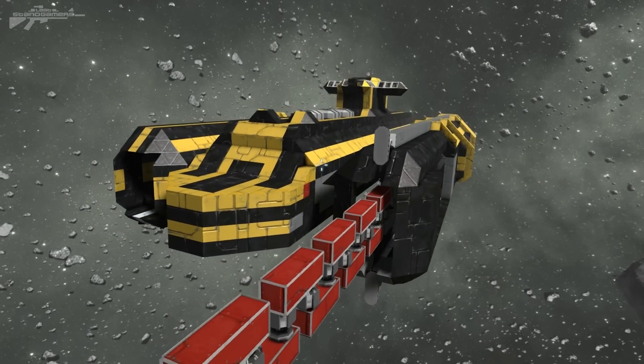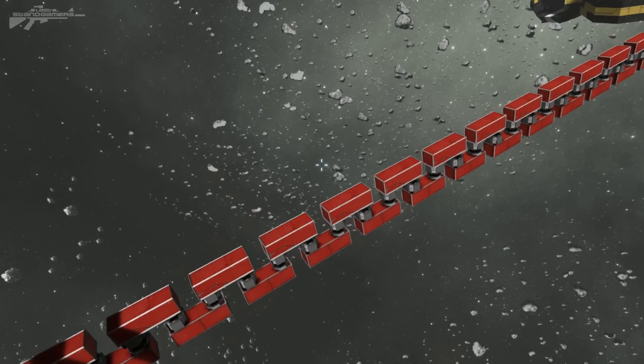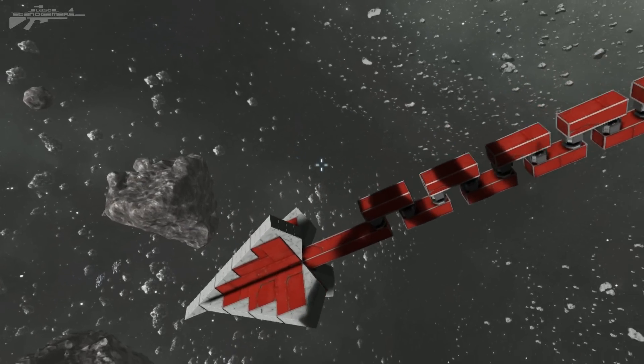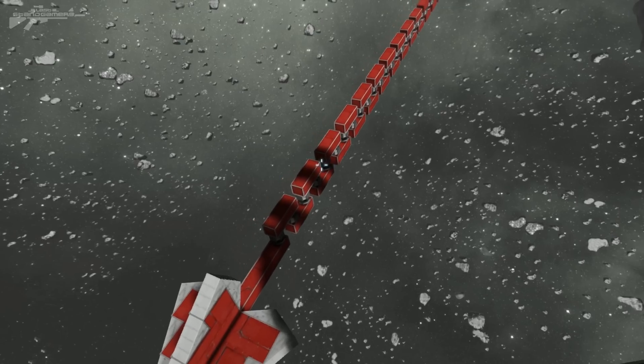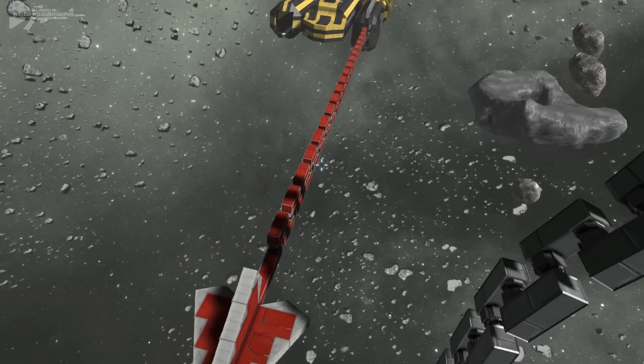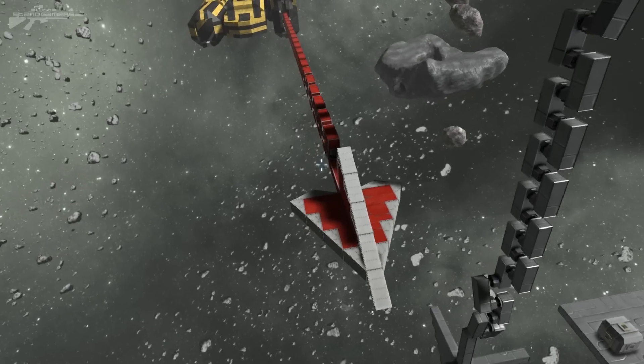Hello there, I'm Aaron from Last Stand Gamers and welcome. I was thinking to myself the other day, wouldn't it be interesting to build some sort of winch or grappling hook that you could shoot into another ship, attach and then pull that ship away. So that is what I basically constructed.